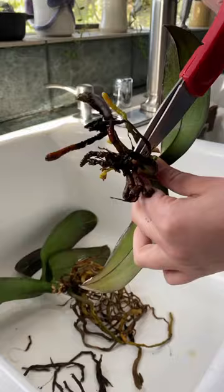After finding mealybugs on my mom's orchids, I decided to give them a total repot. So far I've been trying to treat them with rubbing alcohol, dish soap, and neem oil — you name it — and they just keep coming back.